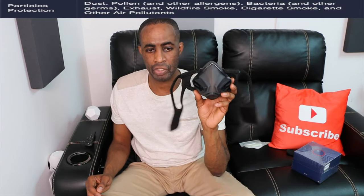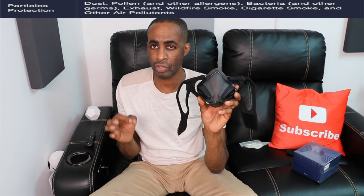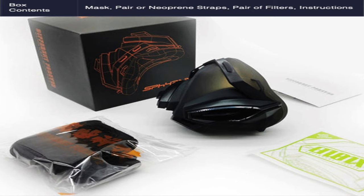The particulate protection for this covers dust, pollen, other allergens, bacteria, other germs, exhaust, wildfire smoke, cigarette smoke, and other air pollutants. In the box, you're going to get the mask, a pair of neoprene straps — these are really good, they don't really chafe the face and fit around your ear — a pair of filters, and instructions. This is a really good mask if you're working out. The regular masks and N95 masks that everybody wears are not going to cut it if you're going to work out. This is going to be really good.